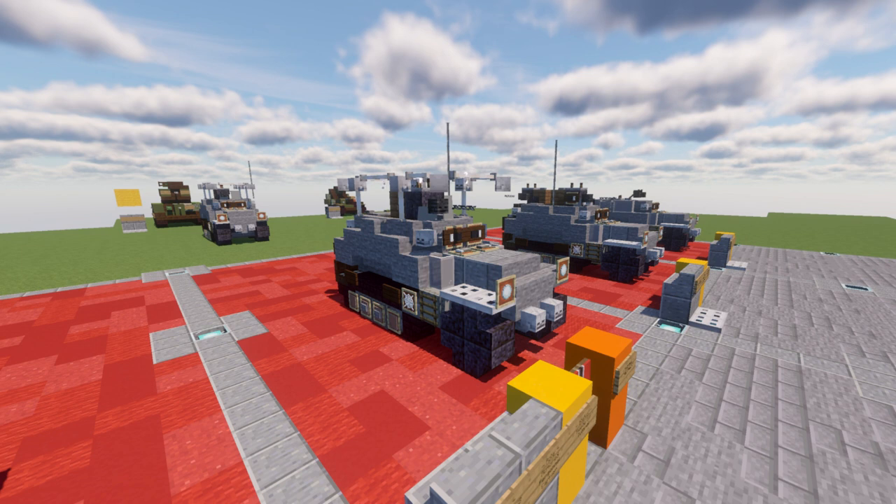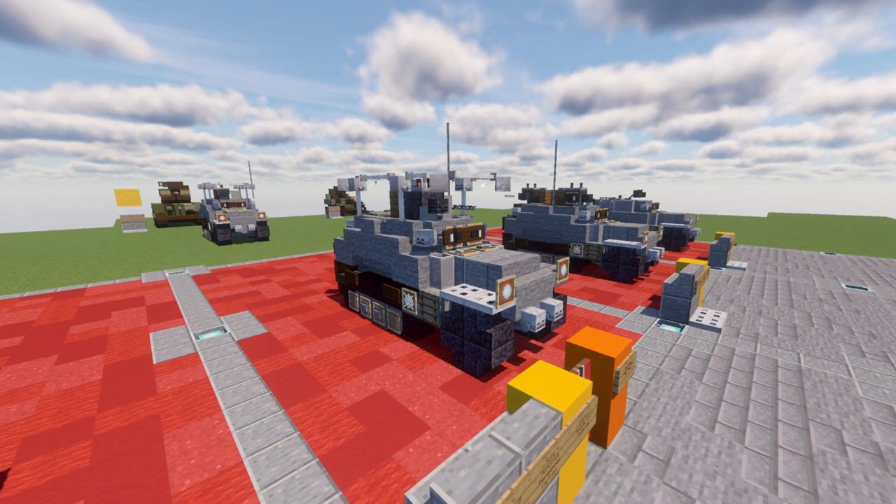The version we have in front of us is the 250-3 variant, which is a command version equipped with radio gear and also the Bedstead radio frame located on the top of the vehicle.